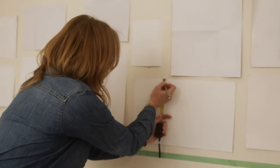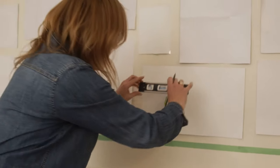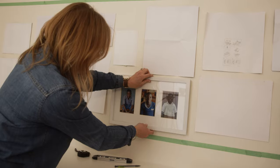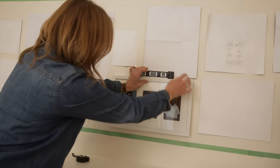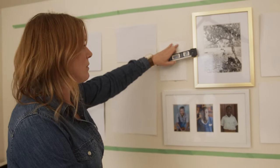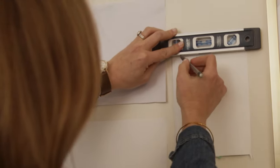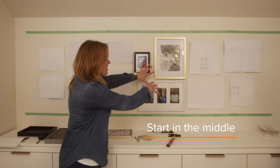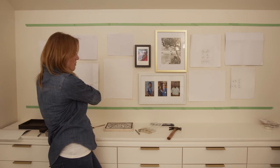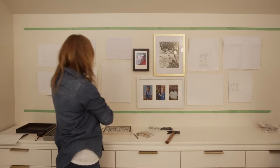Once you have the papers exactly where you need them, you can mark right on the paper exactly where the nail needs to go. Then I use my level to make sure those nails are going to go in level. It doesn't really matter if your paper is extremely level, because you're going to put your level onto the paper and draw a line that is level. The reason we've started here in the middle is that if things get a little bit off, we can easily adjust as we go and make those same adjustments on the other side. So you start in the middle and work out a little bit, and then finish off on each end.